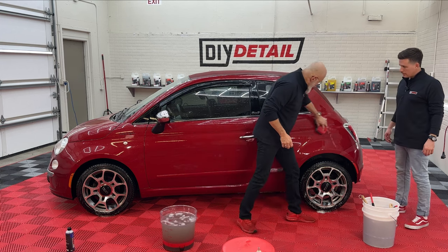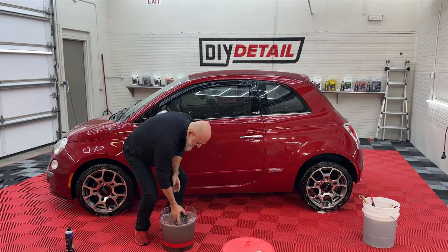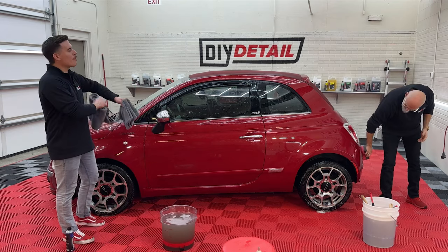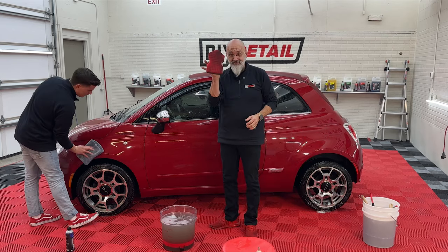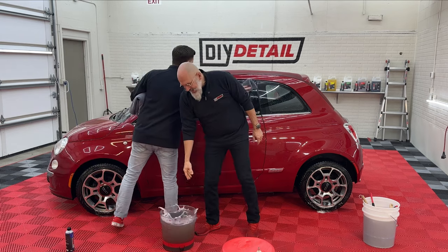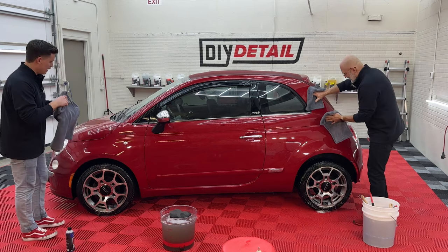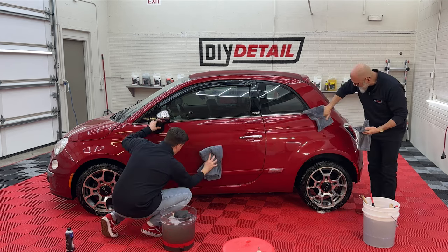The color is coming back to the vehicle instead of an ugly gray. We're not going to use a drying aid at all, simply because we're continuing our durability test on the coating — we can't compromise the experiment by adding ceramic gloss to any panels. Again, very dirty sponge — drop, lift, clean sponge. These microfiber XL towels are amazing; they're so small but they dry so much. They're a great little tool.